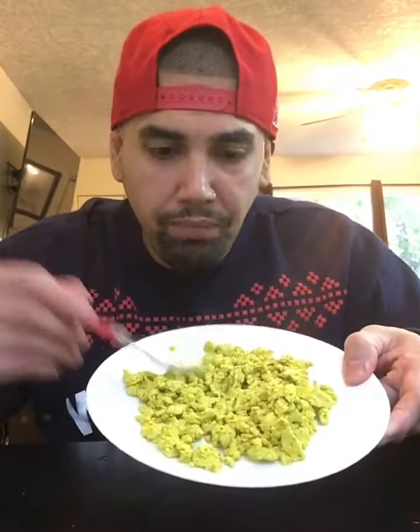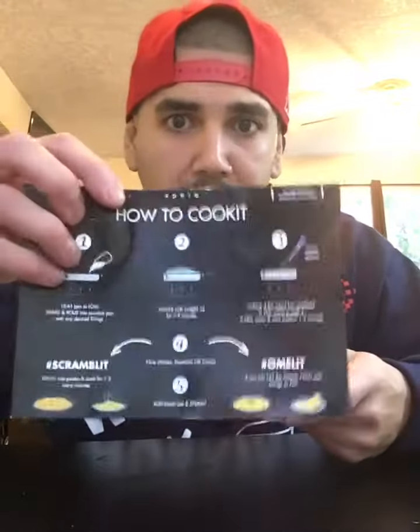I made it into a scramble. It comes with a how-to if you order it at Spiro Foods. This is my first time trying it.